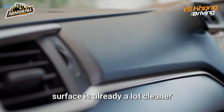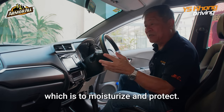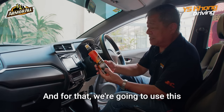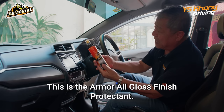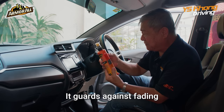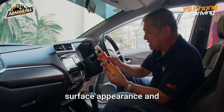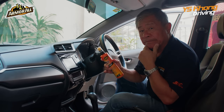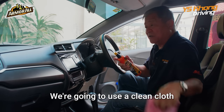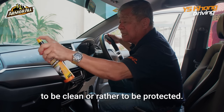The surface is already a lot cleaner. Now we move to the second part, which is to moisturize and protect. For that, we're going to use this two-in-one — the Armor All Gloss Finish Protectant. It guards against fading and discoloration, renews and restores surface appearance, and slows the aging process. We're going to use a clean cloth and spray the surface to be protected.